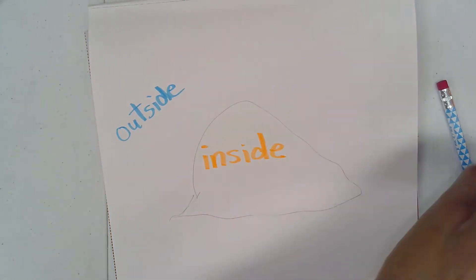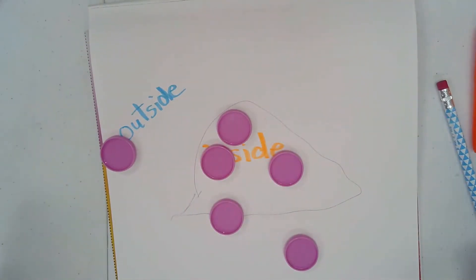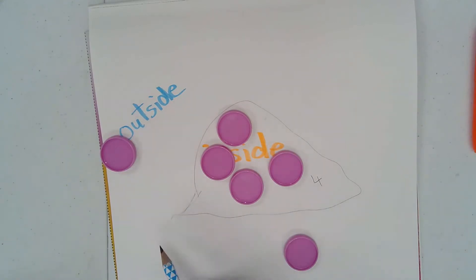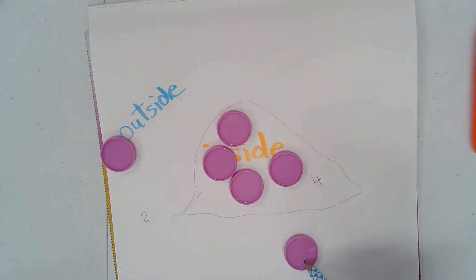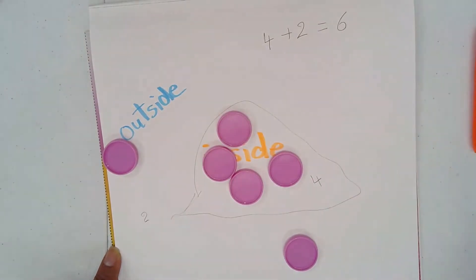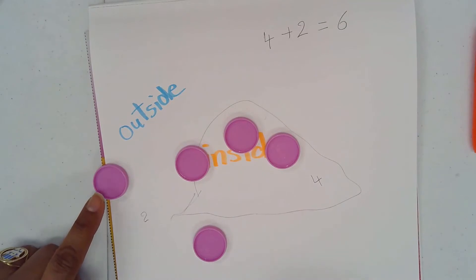All right, so these are the new words: inside, outside. I have my six counters and I'm going to drop them. How many do I have inside? One, two, three, four — I have four inside. And how many outside? I have two outside. So four counters inside and two counters outside. Can I count them all? One, two, three, four, five, six — so I can make six by having four plus two equals six.